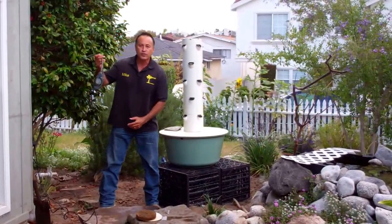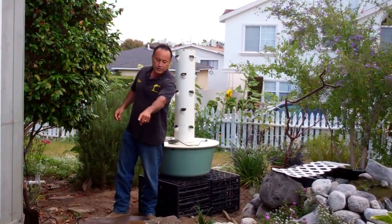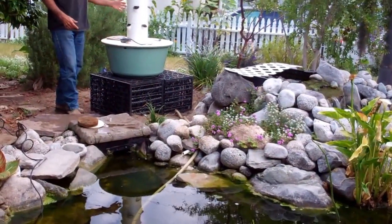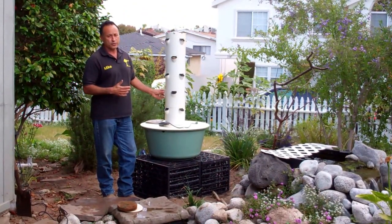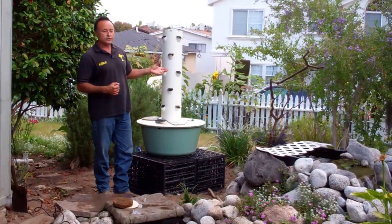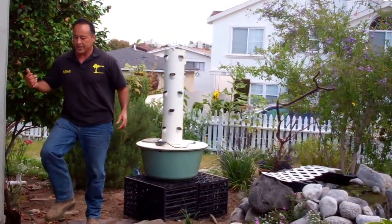We're going to plug it into this timer, so it'll go 15 minutes off, 15 minutes on and continue that cycle. The pump is actually pushing water up this white pipe and it goes into this vertical aeroponic garden — or rather, we're going to call it aquaponic, because aquaponics is the art of taking fish water and letting it water fruits and vegetables. Then it goes back up the tower right here. Let's take a closer look at this system.